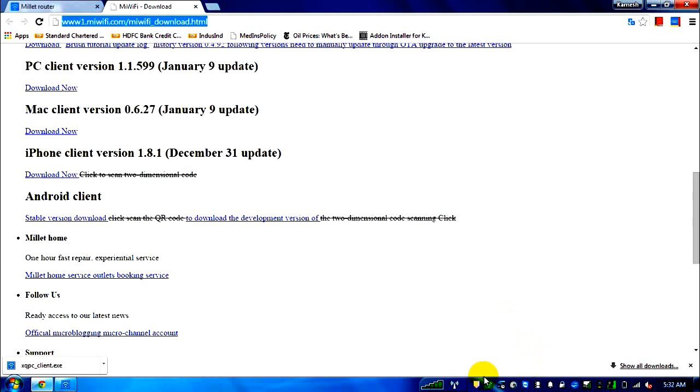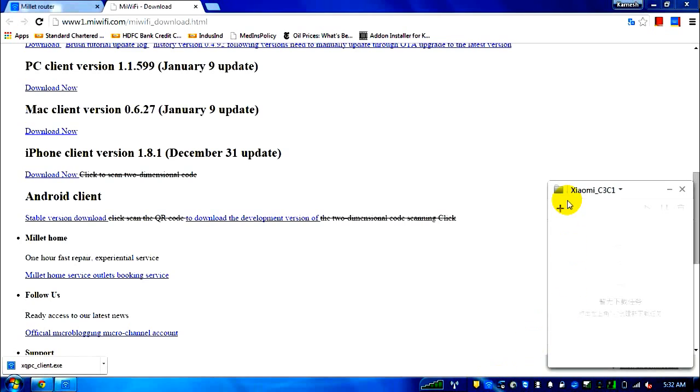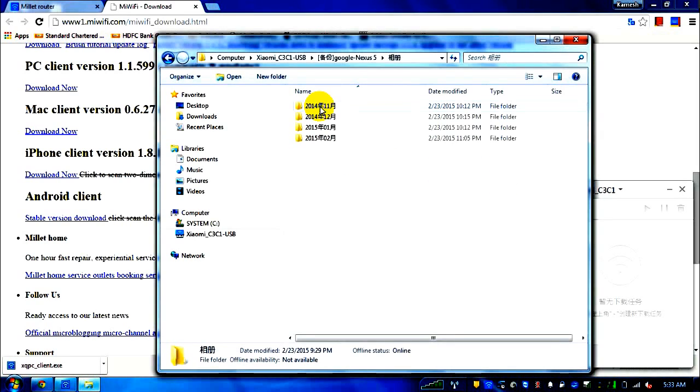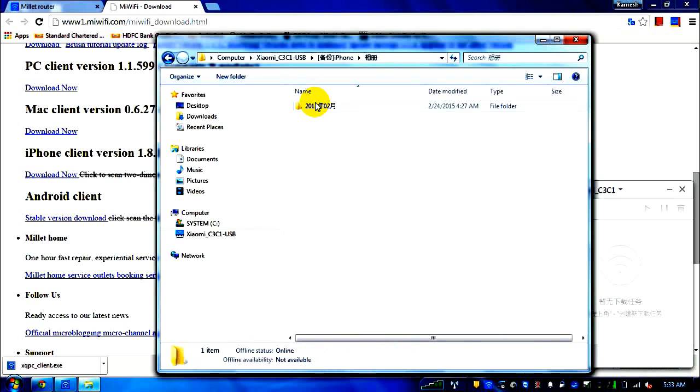I've installed the XQ PC client — let me open it. This text indicates whether any downloads are currently running. This option lets you add a torrent download by browsing a torrent file, so you can use the router directly as a torrent client. This icon takes you to storage — my USB is connected to the router. I backed up my Nexus 5 and iPhone yesterday using their respective phone apps, and you can see the iPhone backup includes the camera roll.